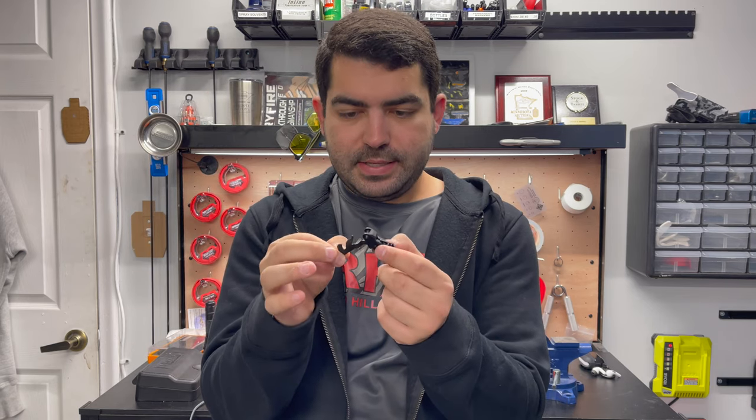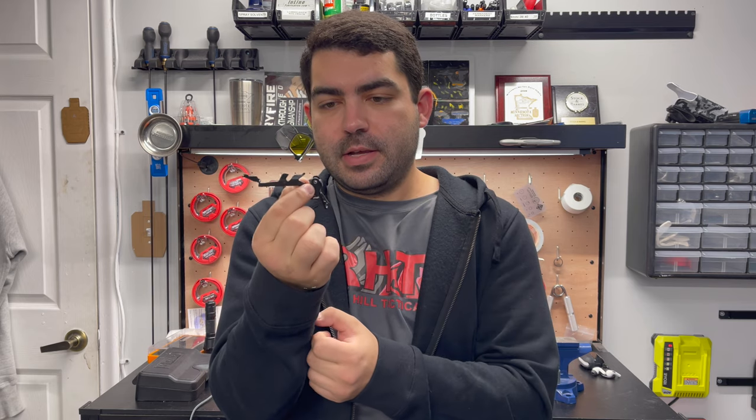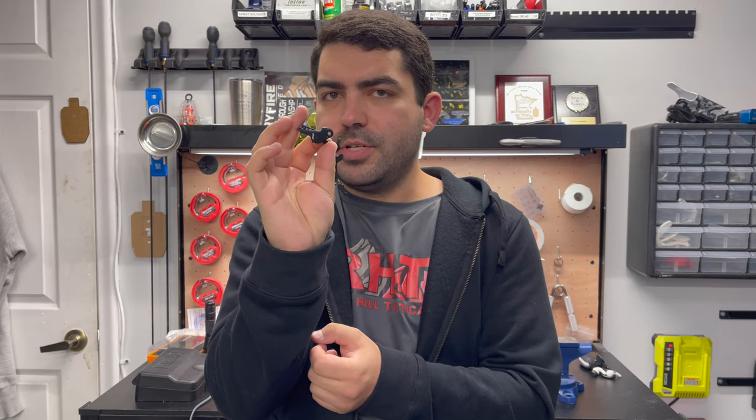Hey, how's it going everyone? I'm Harrison and today we're going to be talking about this guy. What is this? This is the Walther Dynamic Performance Trigger for the Q5 Steel Frame and Q4 Steel Frame. This is pretty new, just hit the streets about a month or two ago.